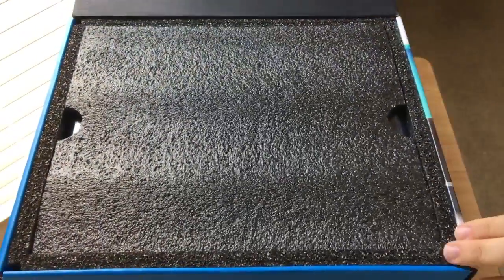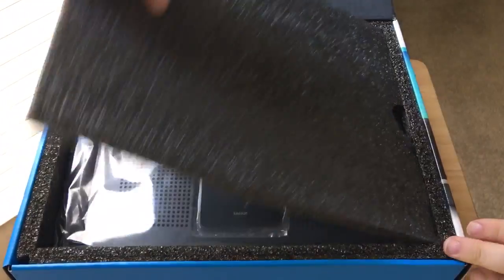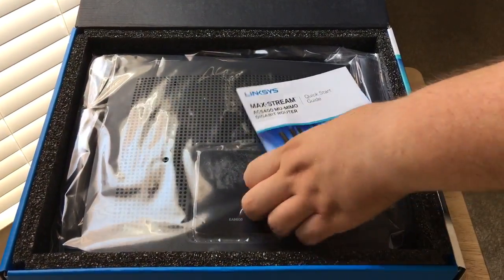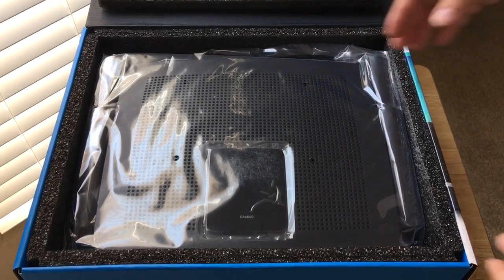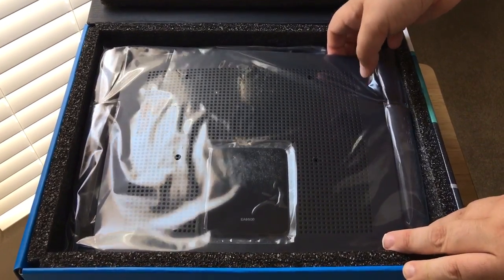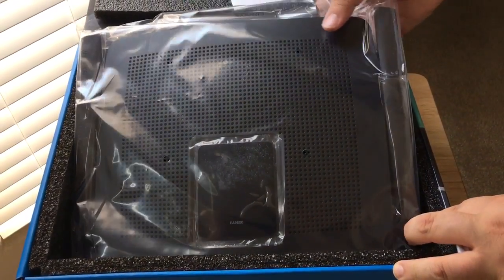So we're going to get into the unboxing — here we go. Quick start guide. We like the packaging a lot. Look how massive this thing is — that's why we call it the Big Daddy, or the Big Mama, whatever you prefer.